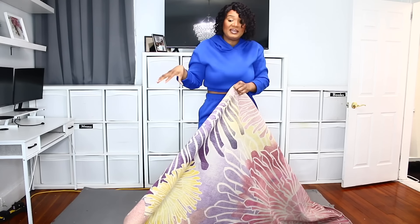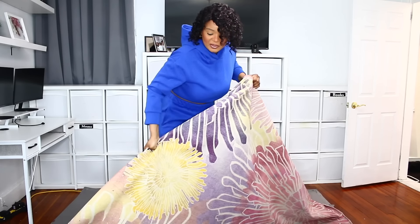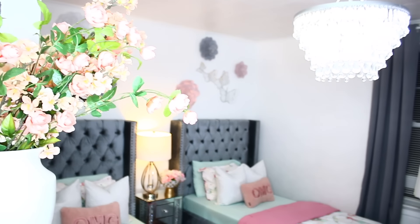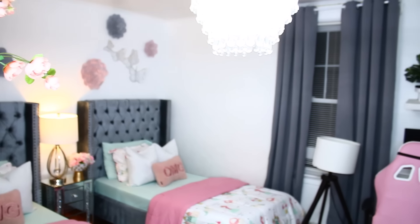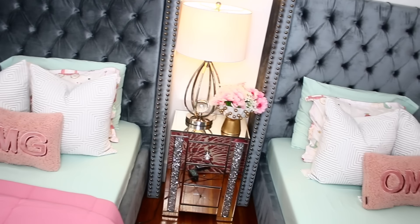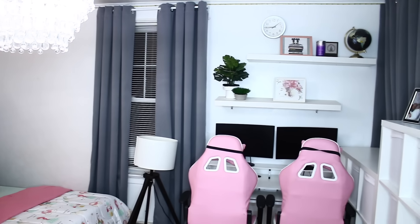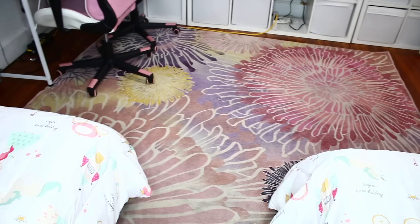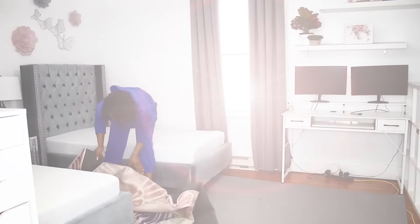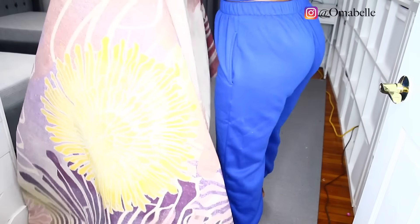Spring break is always my favorite time to clean the kids' room because there is no rush and they are always around to help out. All right, you guys, so let's start from the floor because, of course, when we're talking about deep cleaning, we're starting from the rug.